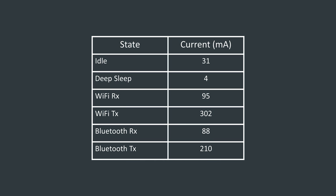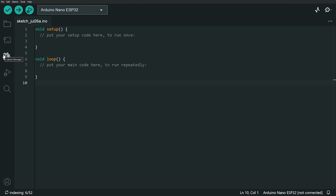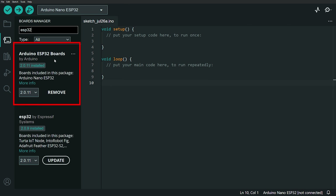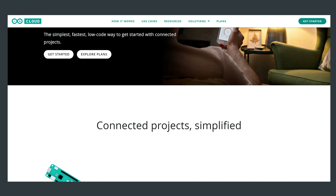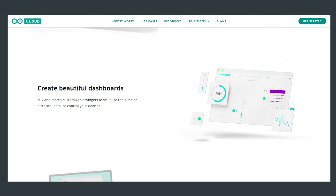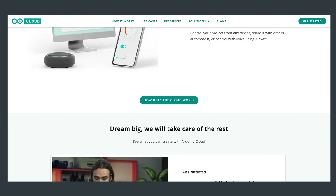In terms of programming the Nano ESP32, we of course have Arduino IDE support. I just had to update the Arduino ESP32 boards package and it was available to select. Arduino also offers two other methods: the Arduino Web Editor, which is essentially an online version of the Arduino IDE where you download sketches via a browser plugin, and the Arduino IoT Cloud, which wasn't ready at time of recording but will allow you to write code, deploy it, and visualise results in one place. For now I'm sticking with the Arduino IDE.